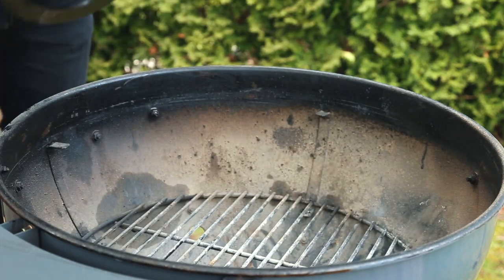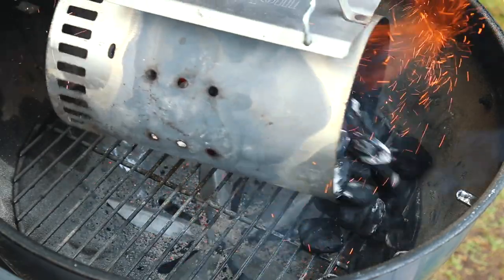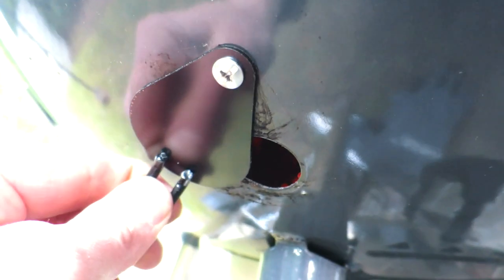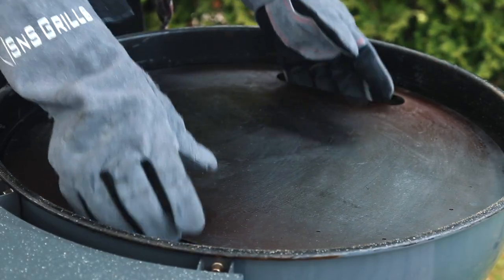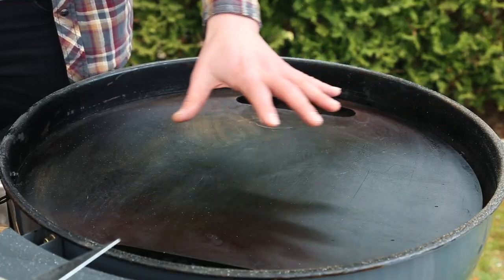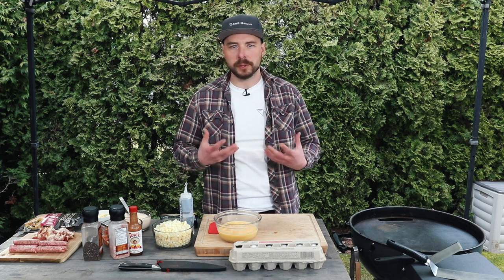To set up our plancha today, I removed the Slow and Sear basket from the Slow and Sear kettle, then filled up a chimney basket full of unlit briquettes and got those mostly lit. Once mostly lit, I dumped them into the Slow and Sear kettle resting them on the back of the bowl. I also have my bottom vent wide open, and the smoke hole can be either open or closed for this cook. I then placed the plancha back into the grill and let it come up to temperature. We've set it up with a few different zones — the back where the coal is will be our hot zone, a general cooking area in the middle, and the front section just to keep things warm or bring things up slowly to temperature.